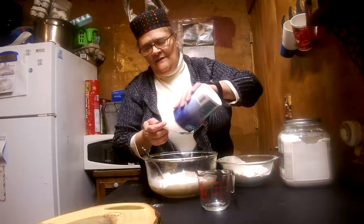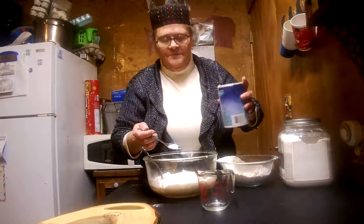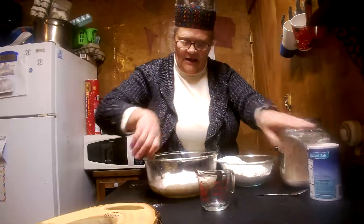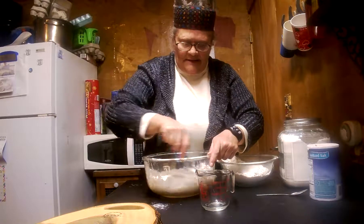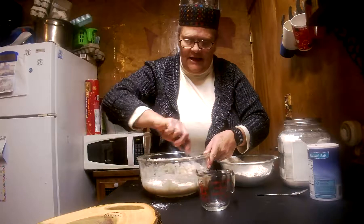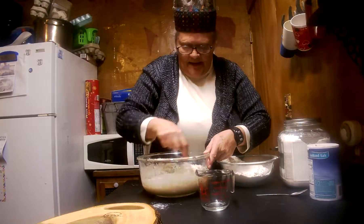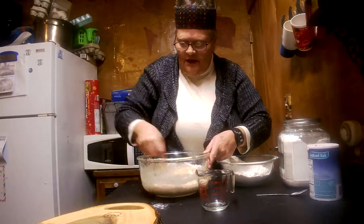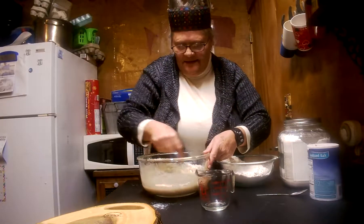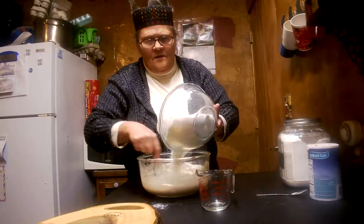I'll also add my salt. You've got to have a little salt — it doesn't have to be much. I don't even use a full teaspoon; that's about a quarter teaspoon there. And I start mixing. We're going to get this good and mixed and keep adding flour to it. You can add almost all the flour at once, but it's a little harder to mix, and I'm always for the easiest.